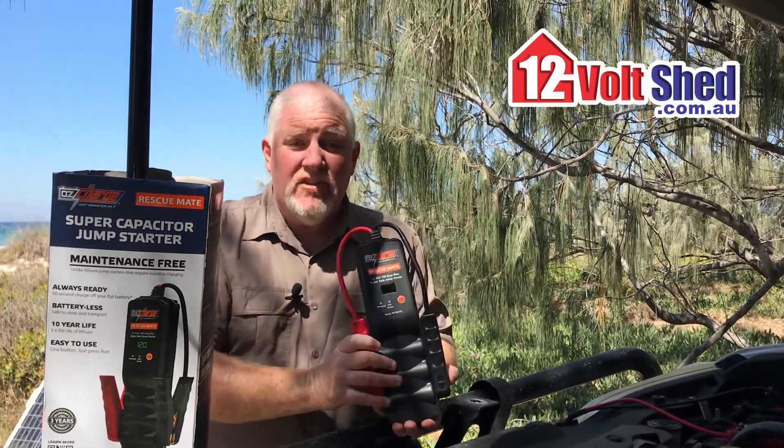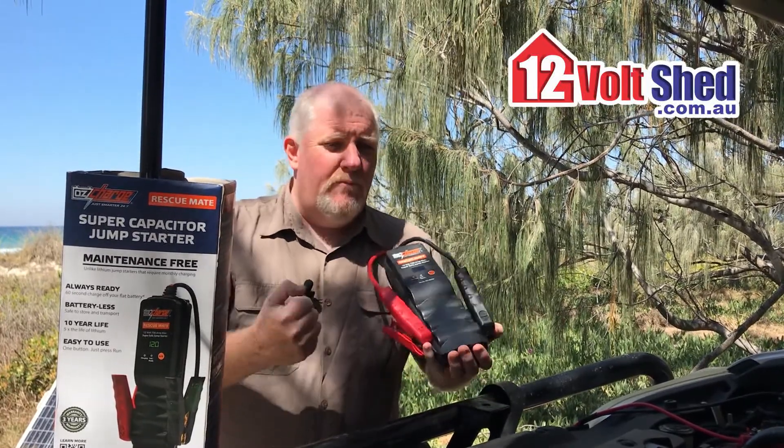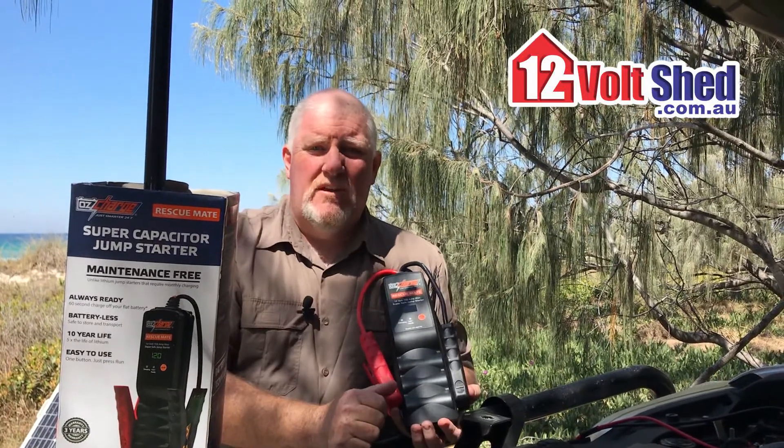You can charge it — I could charge this from a battery at home, put it in the vehicle, drive halfway across town. I could drive for days and jumpstart a vehicle.